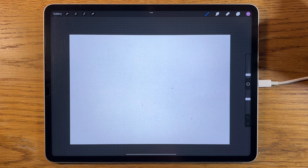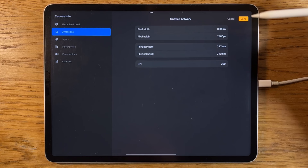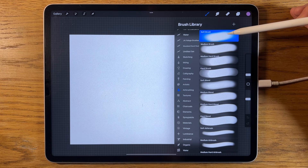As with all my tutorials, I'm using the app Procreate on the iPad, but you can probably apply a lot of the process and technique to other tablets and whatever app you happen to be using. Within the Procreate app I've opened an A4 canvas which is 297 by 210 millimeters at 300 DPI, and I'm also going to be using the Procreate brushes that come free with the app.